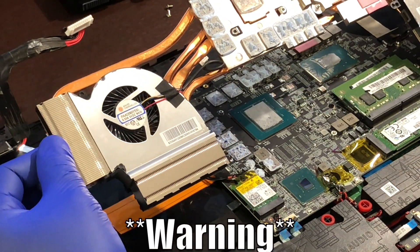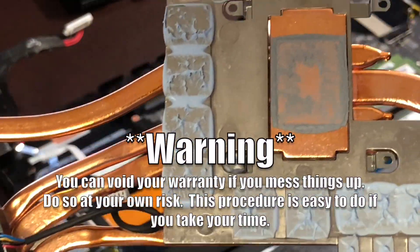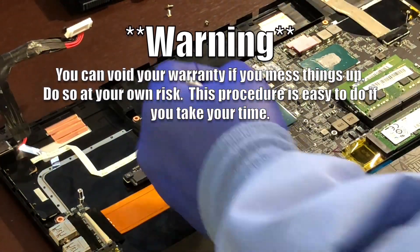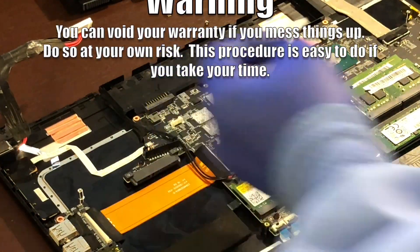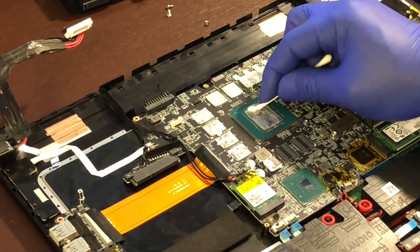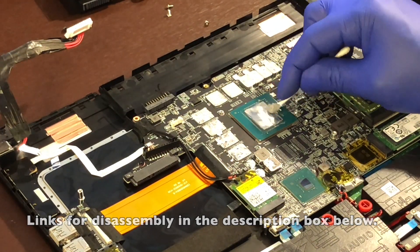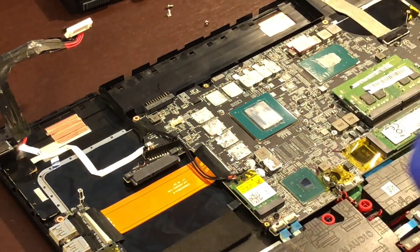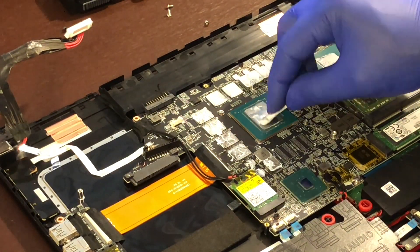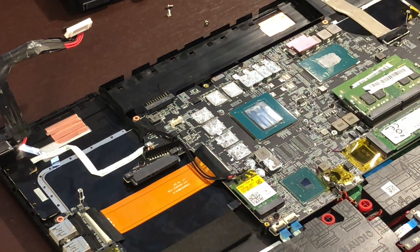Welcome back everyone, MeanPoo here. Back in May of 2019, I did a repaste on the MSI Raider. When I opened it up, I was not expecting to see this white sticky material covering up the VRAM and VRMs. I replaced the thermal grease and then added some where the white gooey stuff was located. Everything worked fine and I had no problems. I later found out the gooey substance was in fact liquid thermal pads.